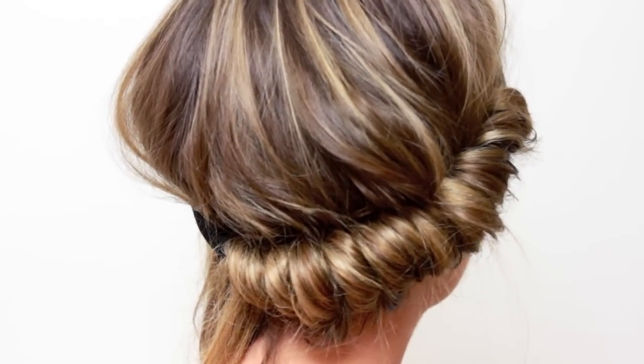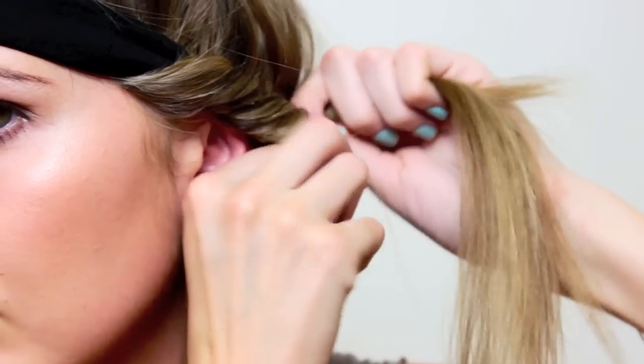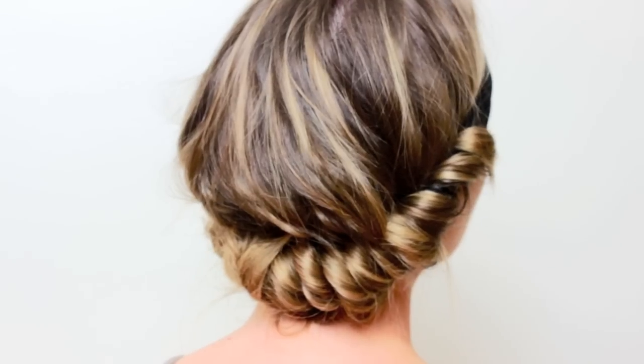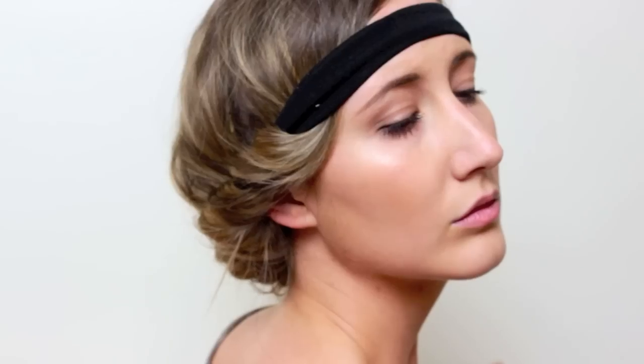Continue the same process on the opposite side. If you wanted, you could pair this with a sparkly headband and wear it out during the day for a more boho headband style, or you can just sleep on this at night or wear it for an hour while you're getting ready to set the curls.